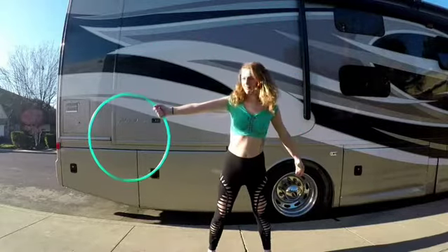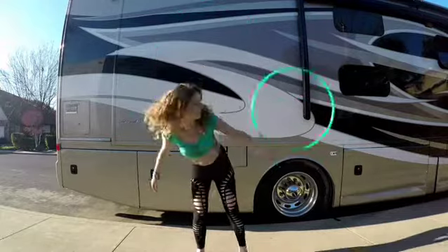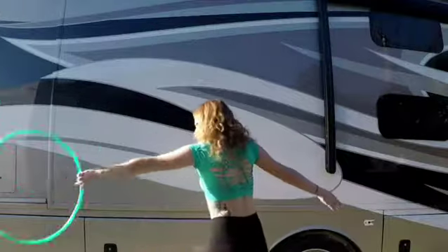And for the catch, it should be returning into the same position that you threw it in. Here are a few ways that I like to get into this trick.